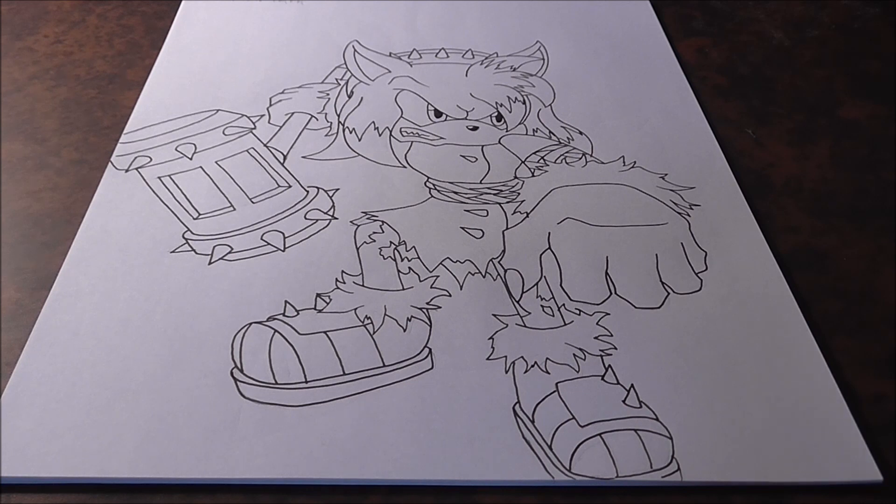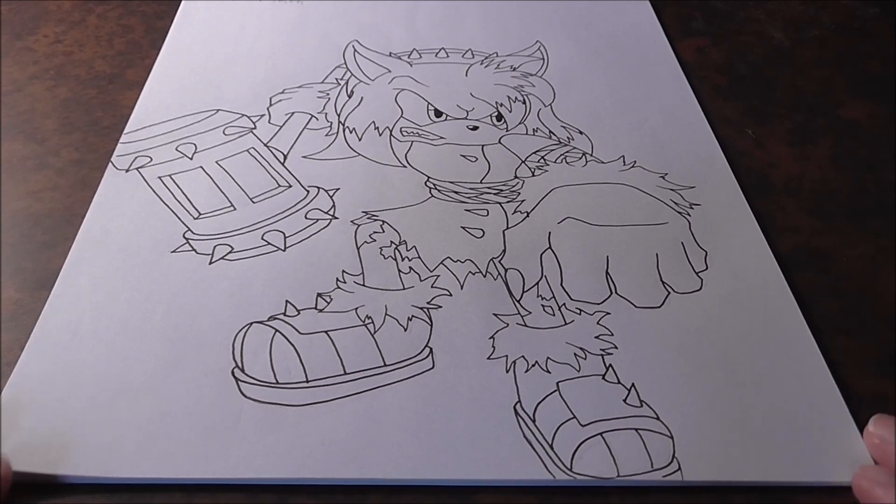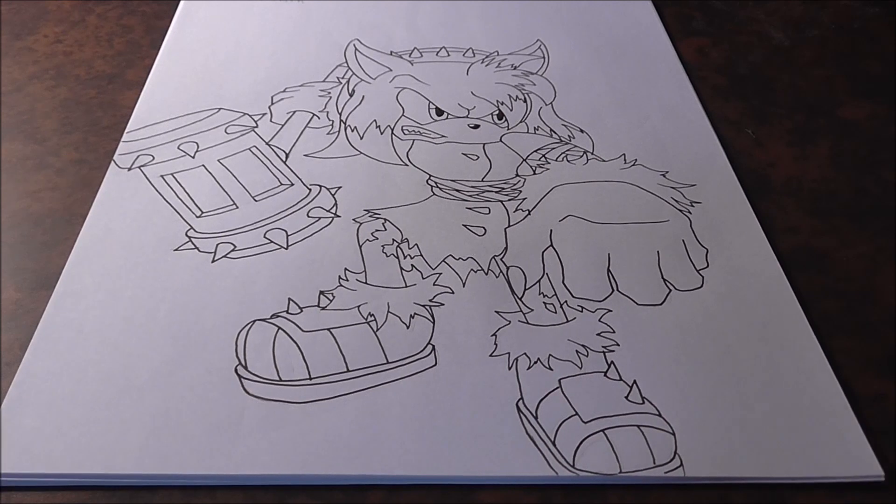Honestly, there's not much difference between Werehog Boom Amy and normal Werehog Amy. So if you're having any trouble, maybe see the other video I did on my channel and use both, because she's a rather tough character — I'd say mid-difficulty. Without further ado, let's jump into it. Get your pencils ready and let's get to it.